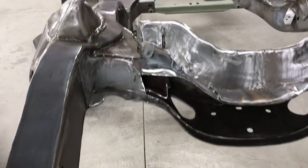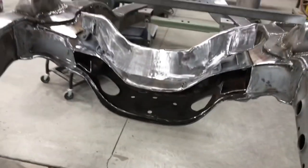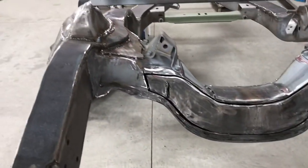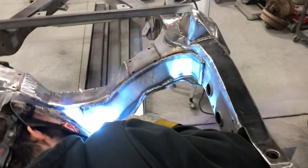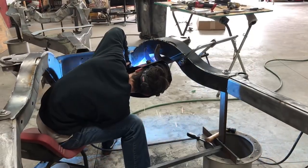I wanted to recess this back because everybody keeps talking about how the steering hits. I figured, why not — I'm already cutting this frame up. So that's what I did here for steering clearance, re-welded this back in, then put a 3/16 plate over the top. I did use a hapless belly kit on this frame.